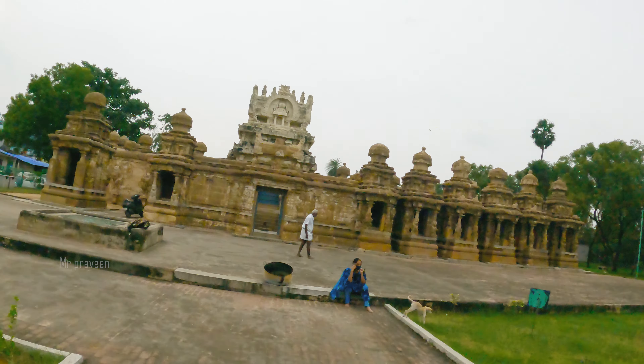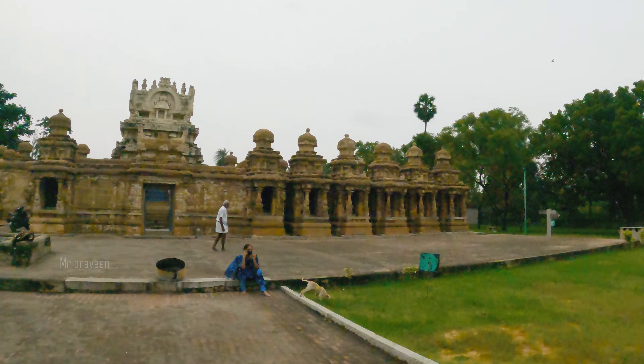At least you should see that you can see the boat. When you come back, you are still walking — I am talking, this is Kanchi's Kailasanathar Temple.